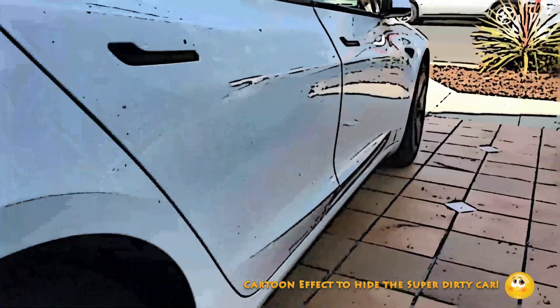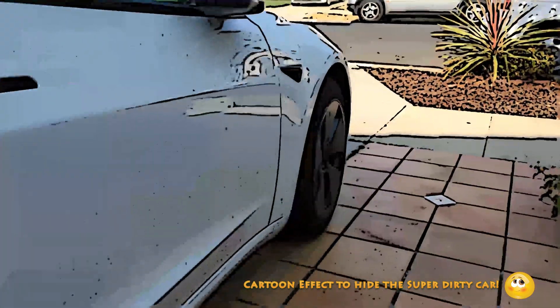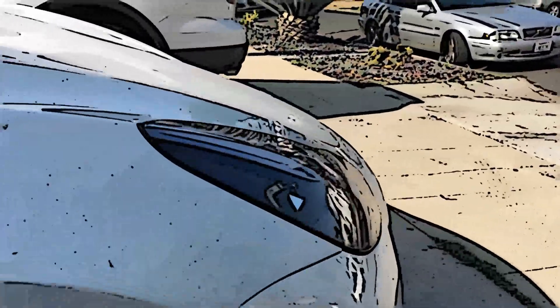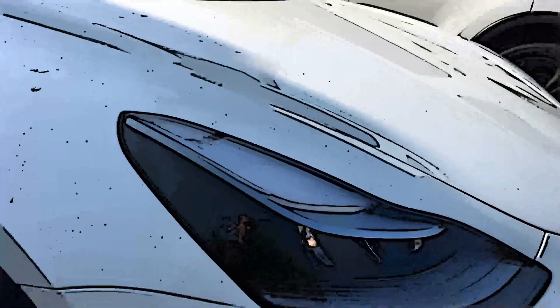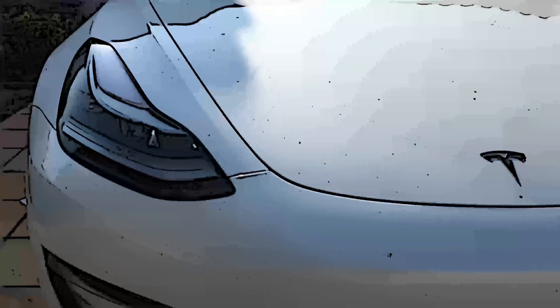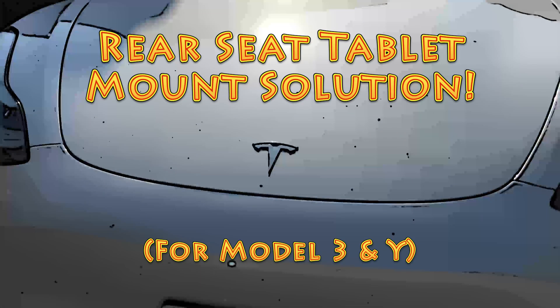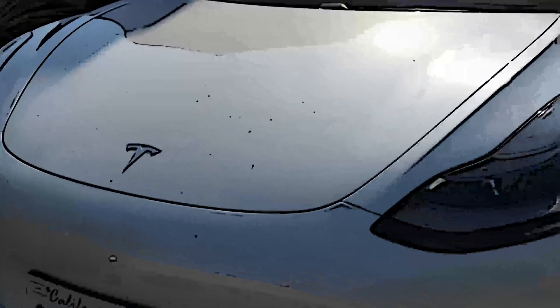Hey guys, it's Jayden from the Youngsters. We recently got a Tesla Model 3. In this video we're going to show you what we did to mount a tablet on the rear seating area. Normally that should be an easy thing to do, but with the Tesla it's a little bit more complicated. This solution will also apply to the Tesla Model Y. Alright, let's get started.